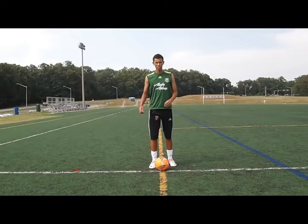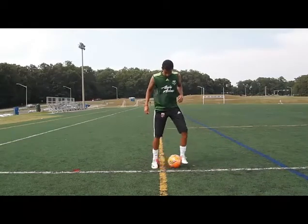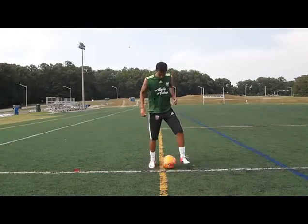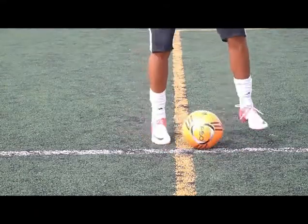In-step pong. This is something where you start learning to move the ball back and forth between your feet. Moving the ball back and forth between your feet — in-step pong. Here's a close-up on that. You can also call these in-step passes, but in-step pong is a little bit more of a fun name to call it.